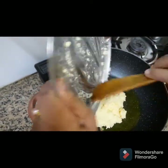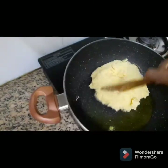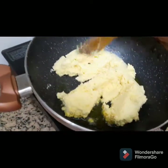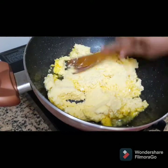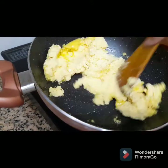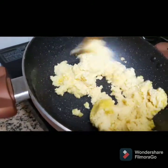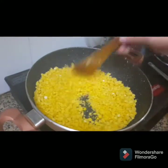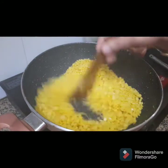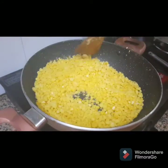I will add a little bit to the pan. The pan will be good. I will add the pan.